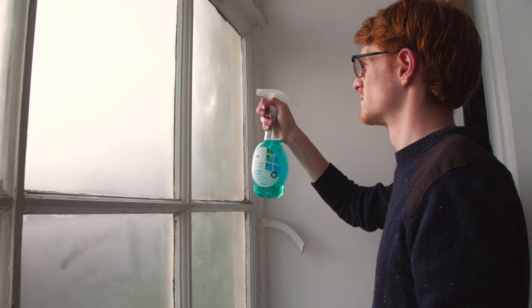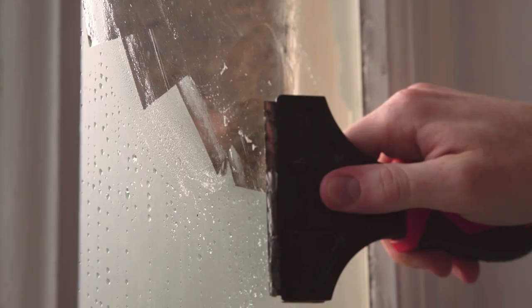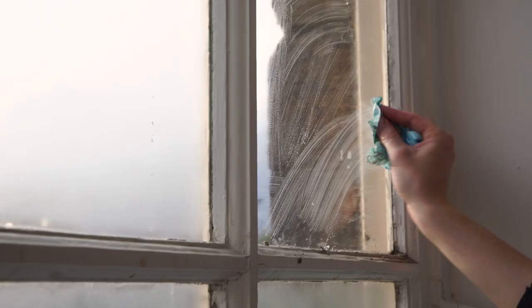At this point you might be wondering if frosted glass paint will do harm to your window. Let me show you just how easy it is to remove using a glass scraper and some window cleaner. Simply spray the paint with a good amount of window cleaner and leave it to soak in for a few minutes. Then take your glass scraper and with a little pressure remove the layer of paint — if it's wet it should come off like a layer of cellophane. Grab a towel and wipe off any residue, and it's as simple as that.